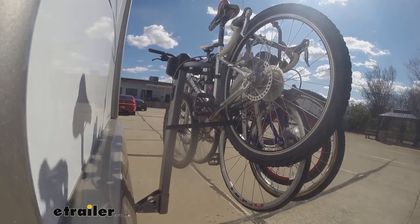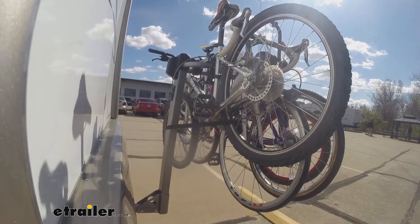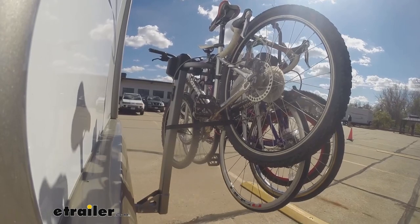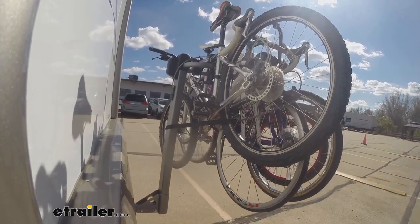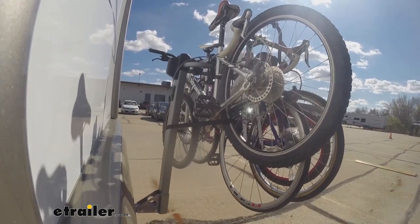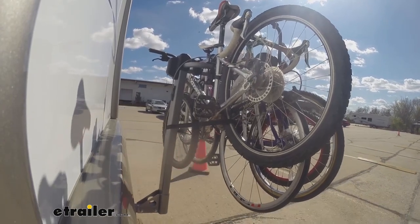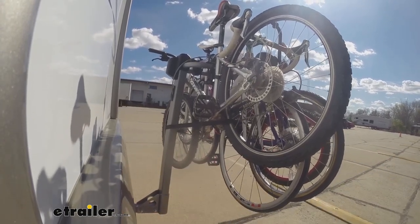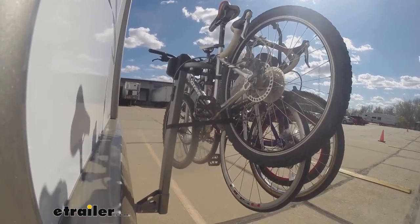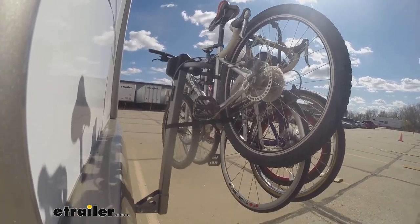And now with the speed bumps. These are going to be pretty much like normal speed bumps — you get to see the up and down action of the bike rack and see how it holds up. Now we'll have the alternating speed bumps. This is going to be more like uneven roads and some of that uneven terrain you might be traveling on.